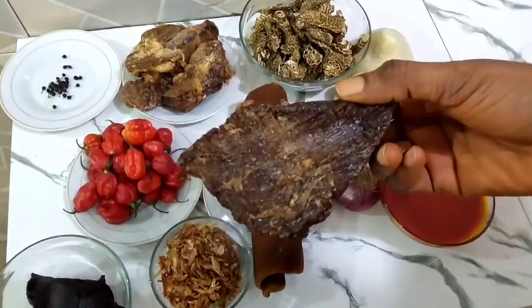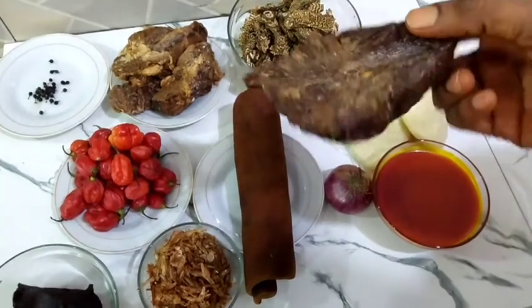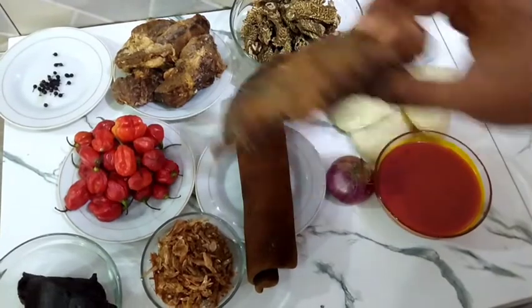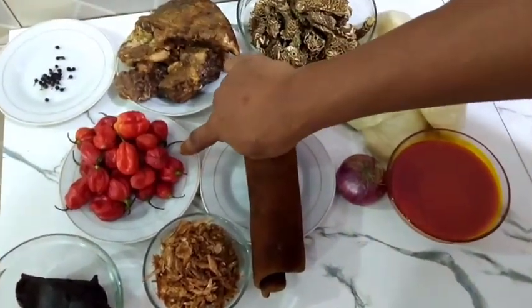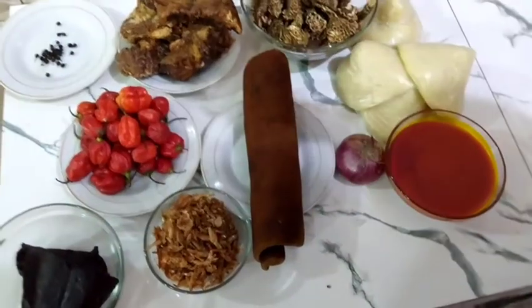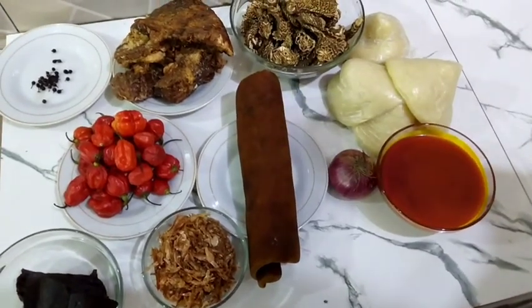This is what I'll be using. If you really want to get that African, that native okoro — that dry okoro soup — use dry mix. I have my oziza seeds there, I have my fresh pepper, this is my crayfish, and of course I have my dry fish here. So without further ado, let me start cooking the food proper.